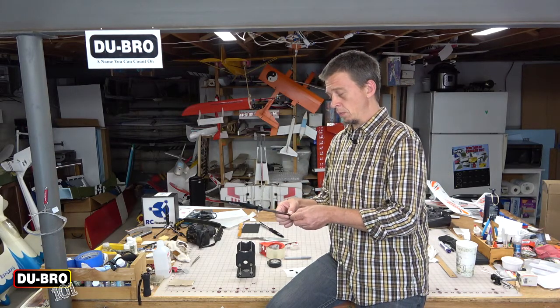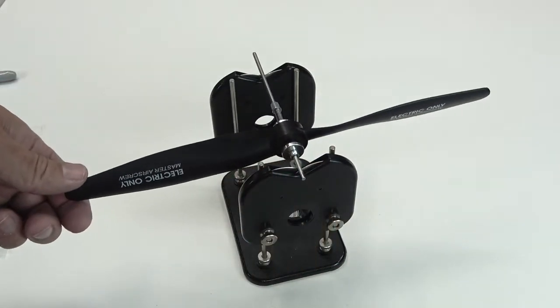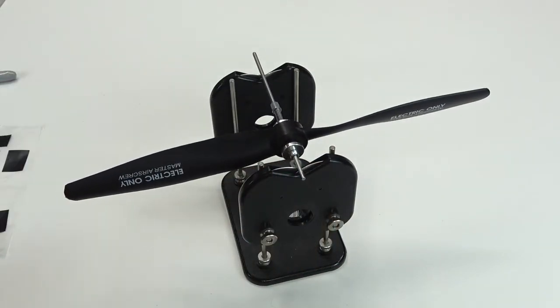I feel pretty confident with this one, so we'll double check the balance one more time. That looks pretty good — I think this propeller is ready to go.